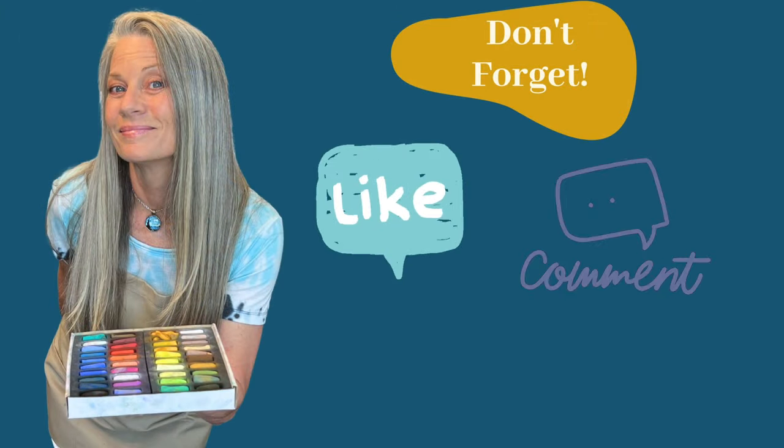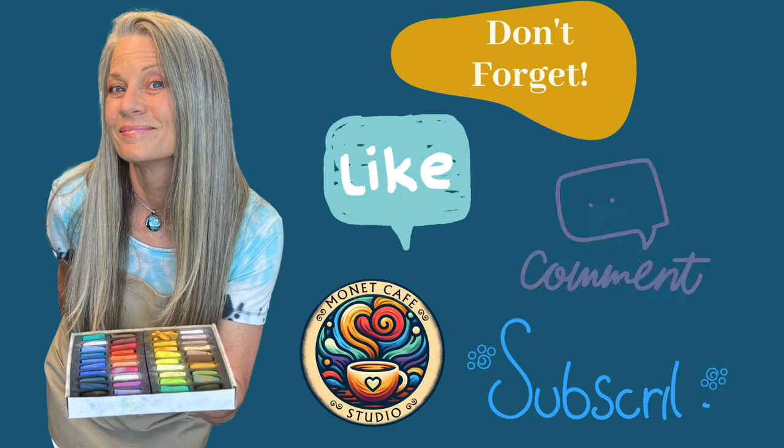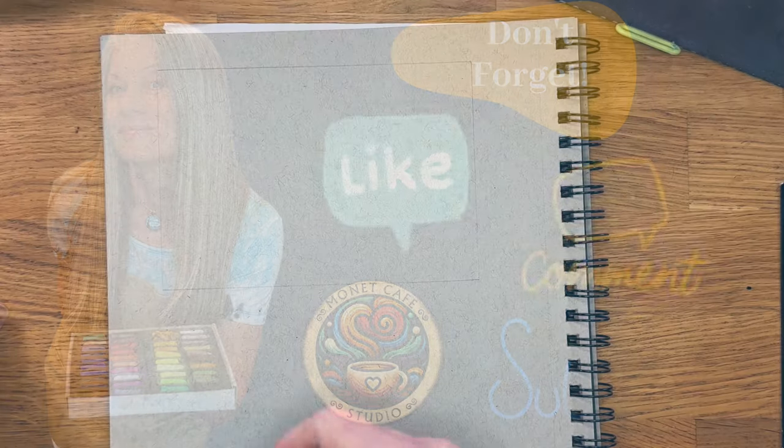Before we get started sketching, would you be so kind as to go ahead and click that like button, subscribe to this channel, and leave me a comment. All these things help YouTube to share this video more often so more artists get to see it.